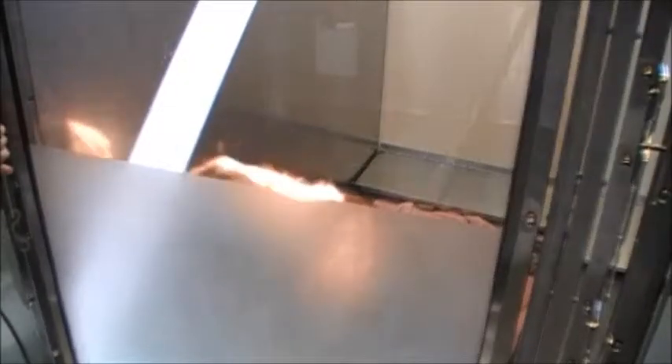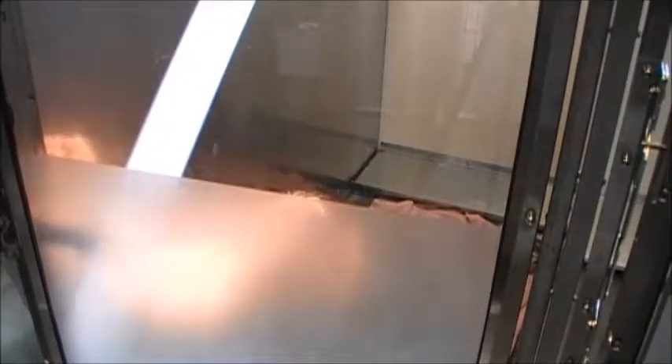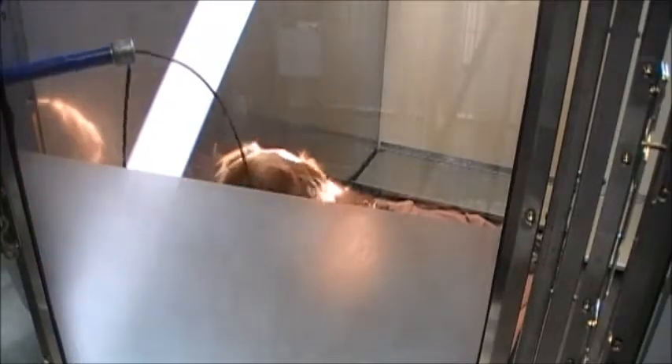I'm going to open up the door just enough to slide the tip of the pole through, and then I'm going to use this loop to slide over his head. Good boy.